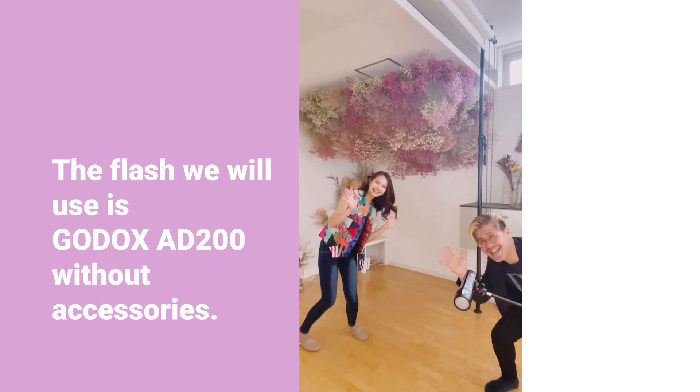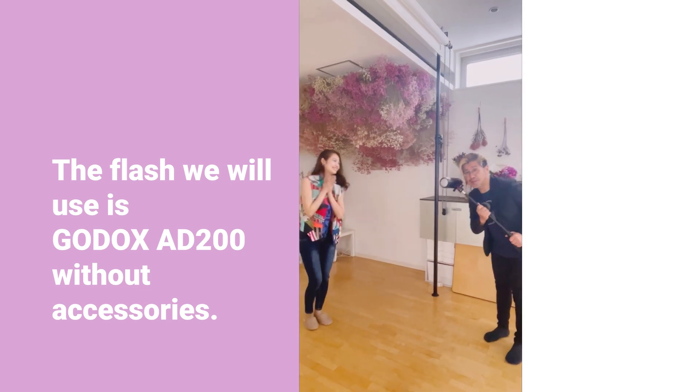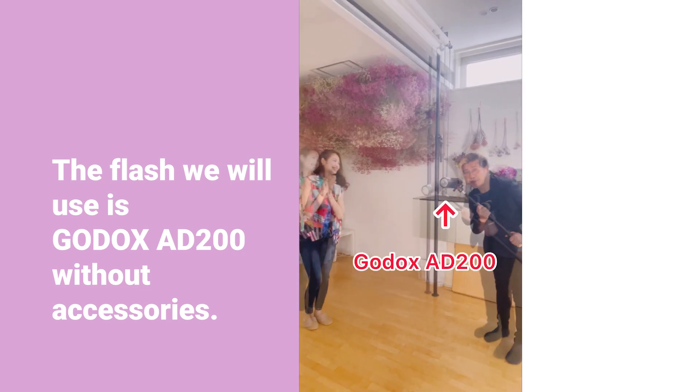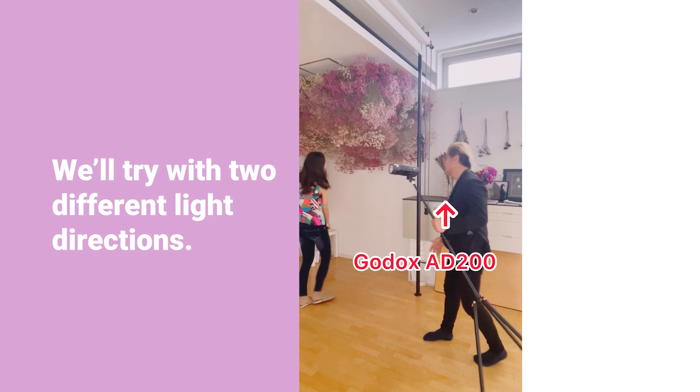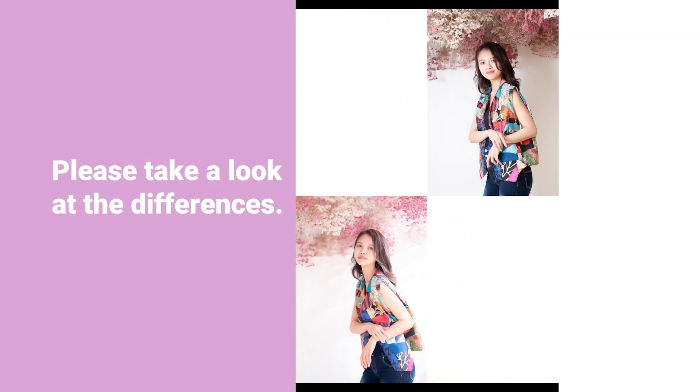The flash we will use is Godox's AD200 without accessories. We'll try with two different light directions — please take a look at the differences.